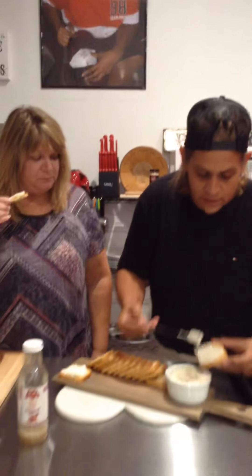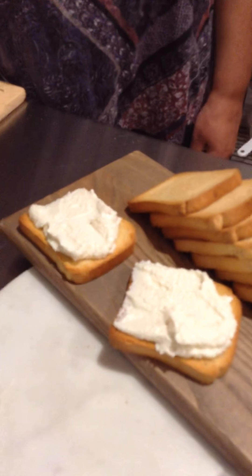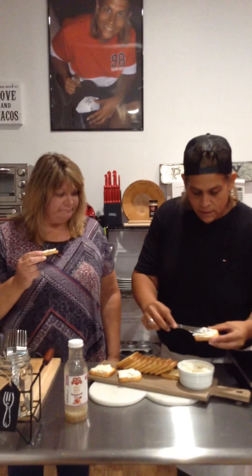I can't believe something so simple and easy to make tastes so good. Look how simple, look how easy, look how delicious that looks. What flavors are you tasting? I'm tasting the crunch of the bread and the dressing. It's not very heavy, it's very light with the cheese. It's phenomenal. You don't even need to put anything else — a good glass of red wine and this, and you've got an easy appetizer. That's a great idea.